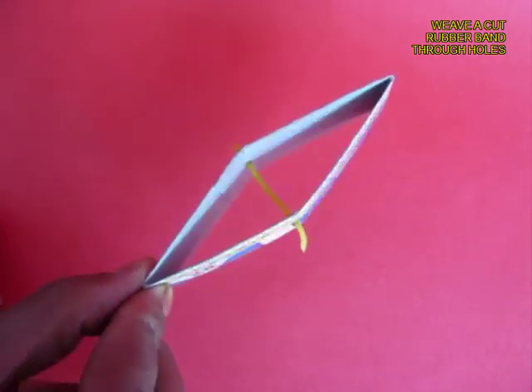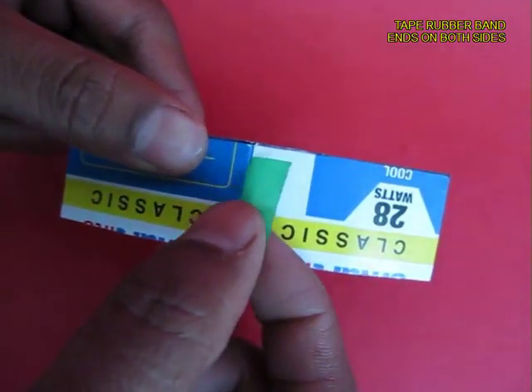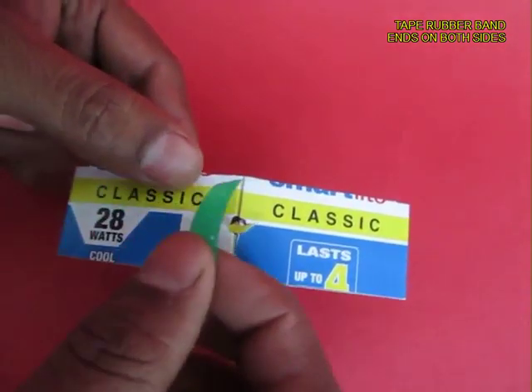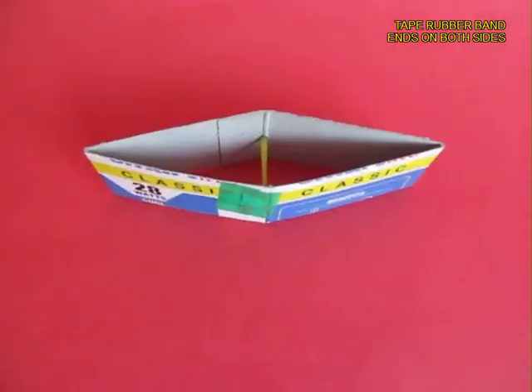It would become a kind of a diamond shape. Now tape both the ends of the rubber band with cello tape so that the rubber band doesn't come out. This is essentially the whole toy.